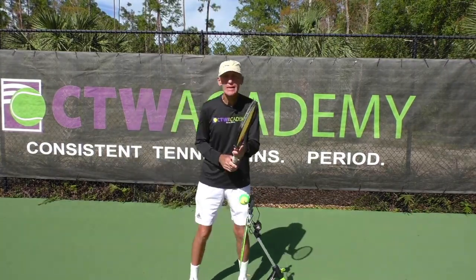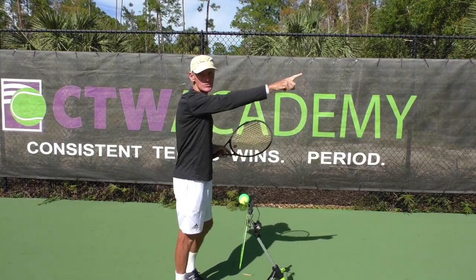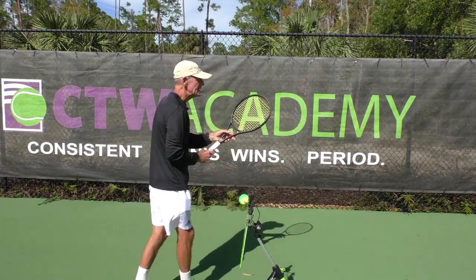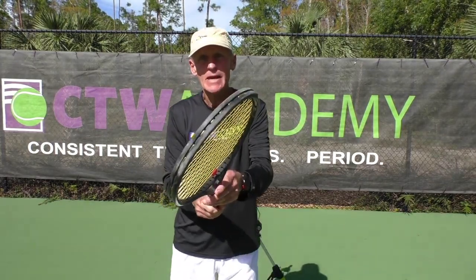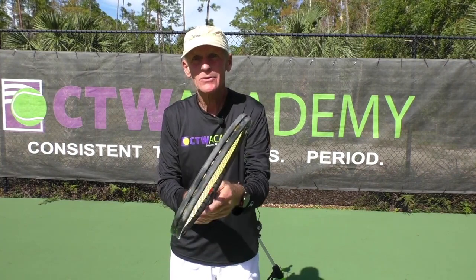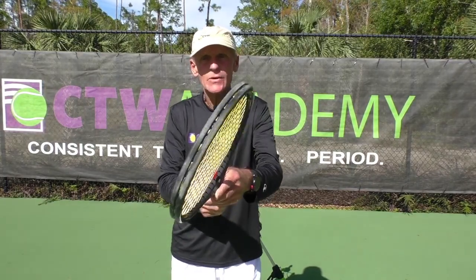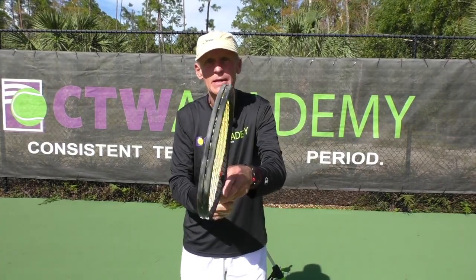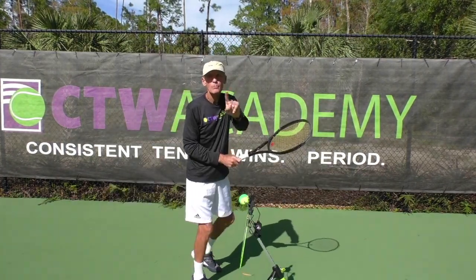Number one is ready position. You're in your ready position — let's just say I'm hitting the ball in that direction. I've got my topspin pro here to show you exactly what's happening. In the ready position, if you have your forehand grip, I want the grip to make the racket tilt this way. If you have a semi-western grip or even an eastern grip, the racket is going to tilt slightly down. With eastern, you may have to push it down a little bit. Semi-western, it's going to be down.